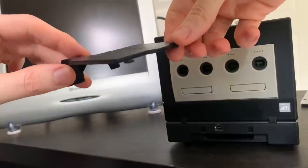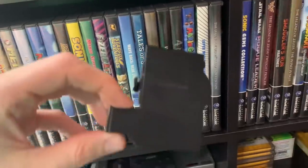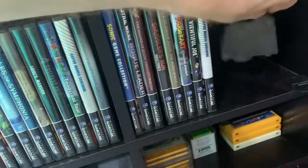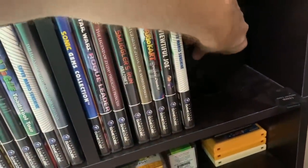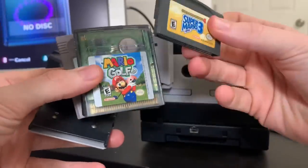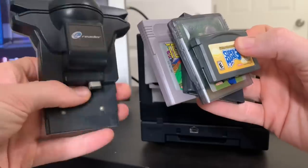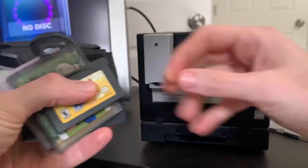Remember to keep this cover in a safe place because one day you're going to take your Game Boy player off and you're going to lose it. I actually decided to keep mine with all my GameCube games and accessories so I'll always know where it is. The cool thing about the Game Boy player is it plays Game Boy Advance, Game Boy Color, and regular Game Boy games, as well as Game Boy accessories. We're going to test those all out today.